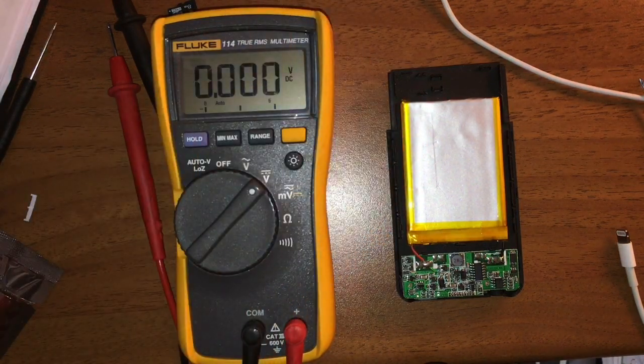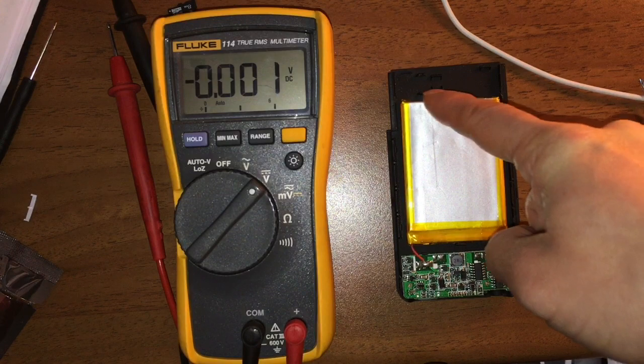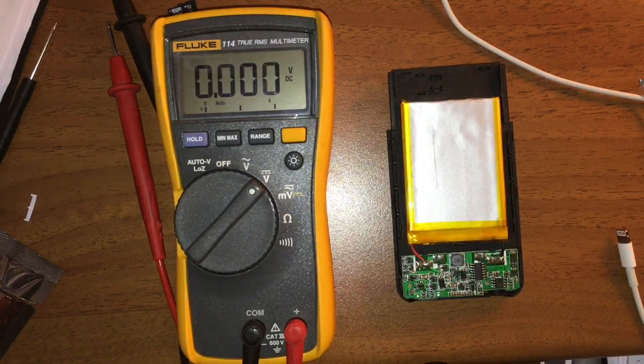I think the problem lies with the lithium battery pack. So I have a choice to either find a similar battery or I can just recycle the battery and get rid of the power pack, since I don't really use it anymore. But at least now you can see what it's made of and how it's made.